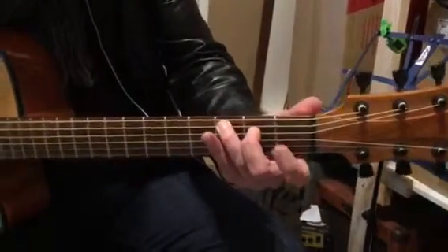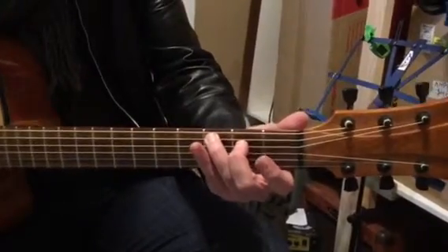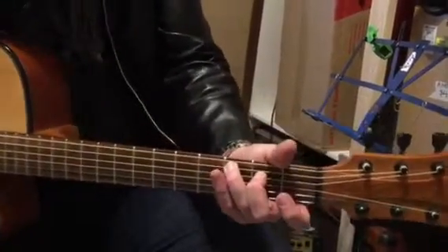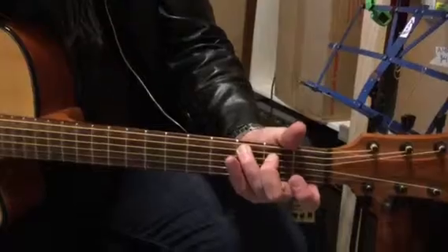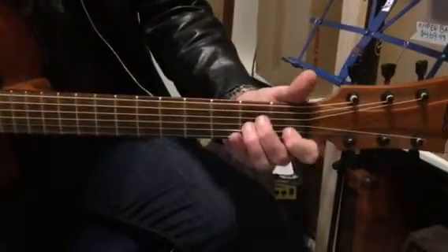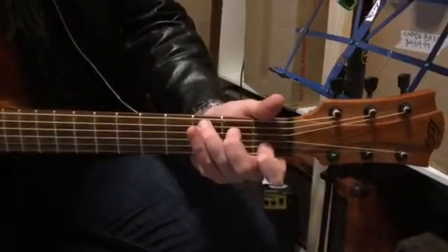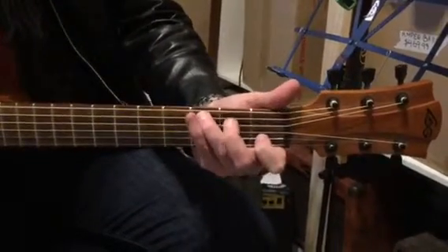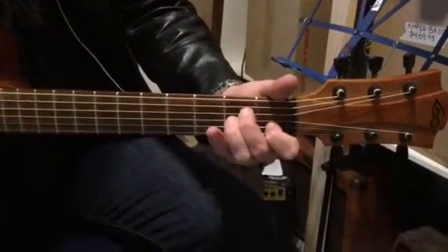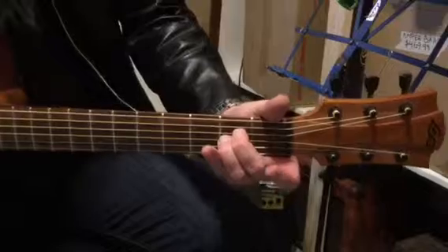Then with the second chord, we just take one finger off — very easy. So that's C and then C major seven. And then A minor. As you can see, we've taken this finger off, we put him back on again. That guy stays, this guy comes back onto the third string in the second fret. So you've now got two fingers in the second fret.